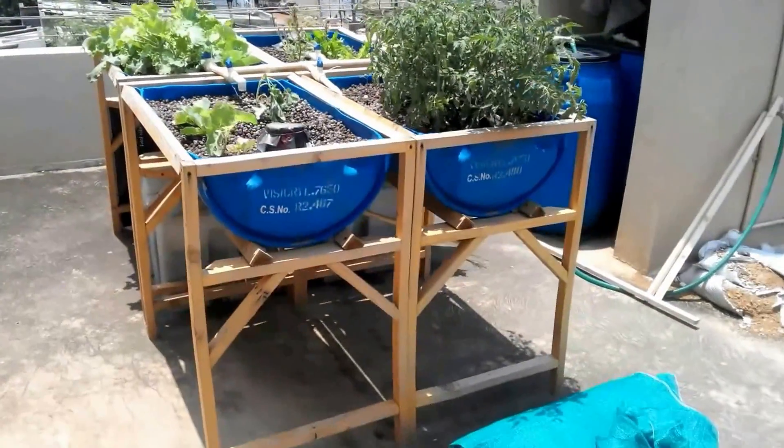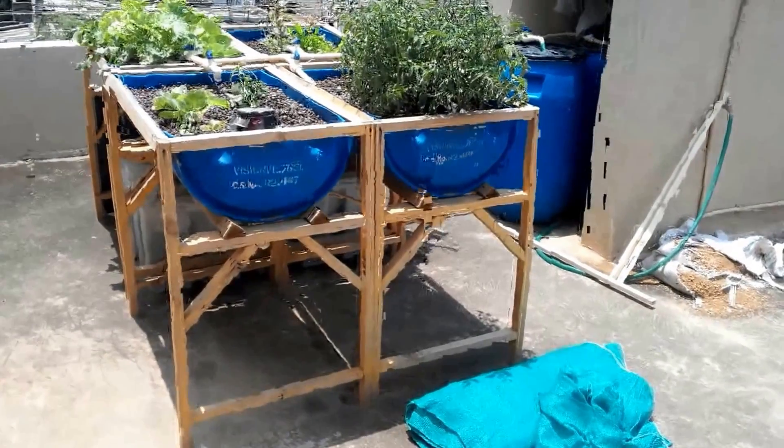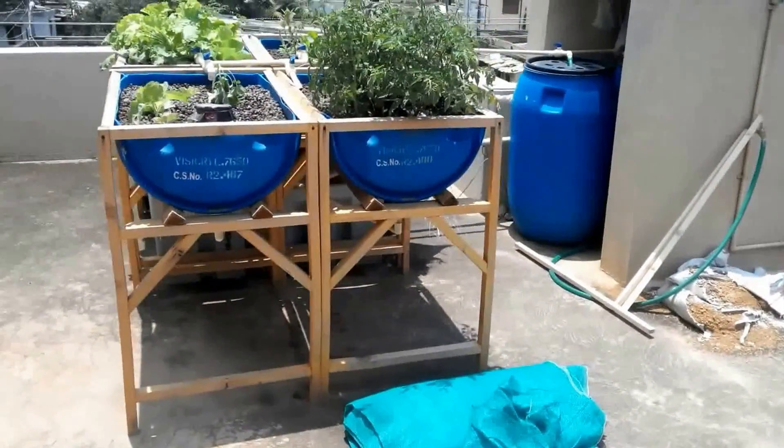So this is the 400-litre Aquaponic setup. Thanks for watching, guys, and I will keep you posted.